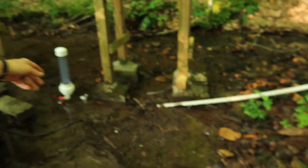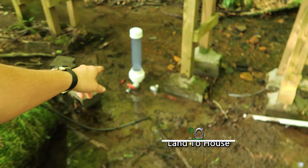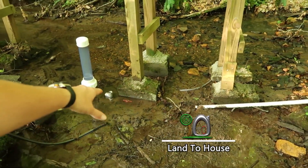Hey, I'm Seth with Land The House. This is a ram pump. It's a water pump that requires no fuel or electricity to operate, only flowing, falling water.